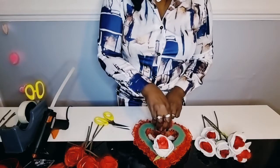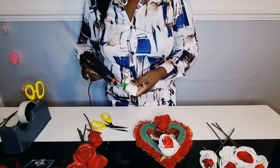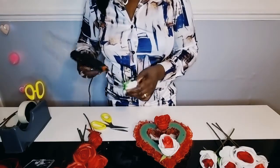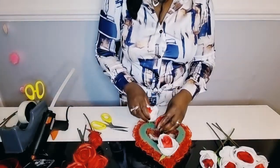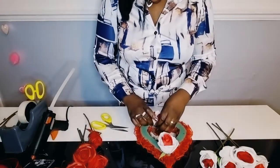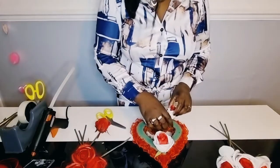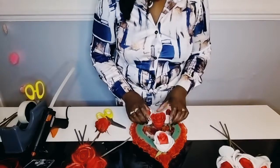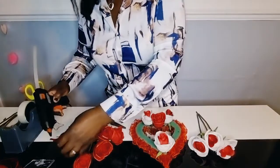Add your artificial flowers to your arrangement, gluing them to secure them in place. Push the flower heads firmly down into the oasis. Make sure you cut the stems enough so they are not showing out of the oasis. Like this.